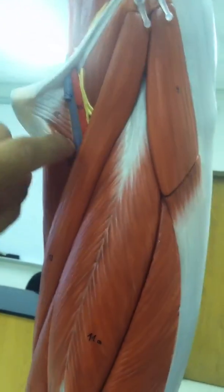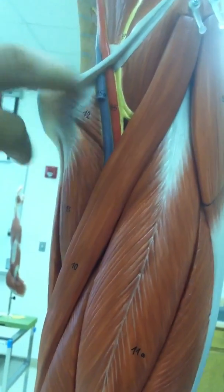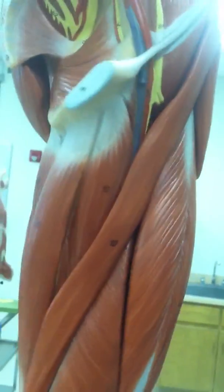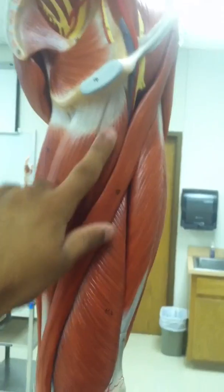Adductor brevis is right here. It's not numbered but it's between twelve and thirteen. Then we have adductor longus, and adductor magnus.